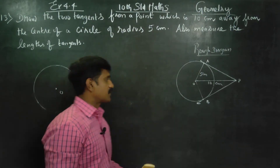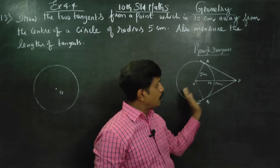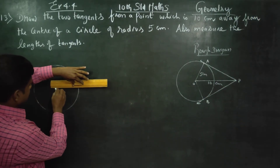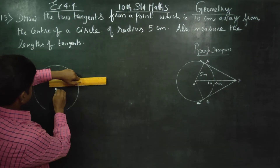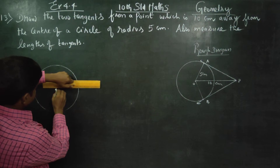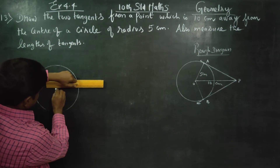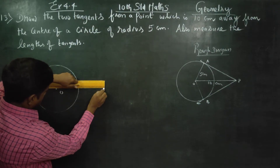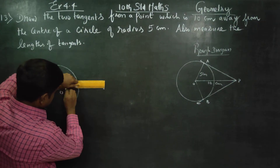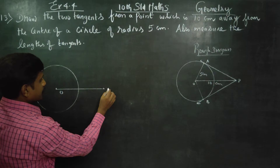Take 5 centimeters and draw a circle with center O. From O, you have to take a point P, 10 centimeters away from O. Mark this point as P.